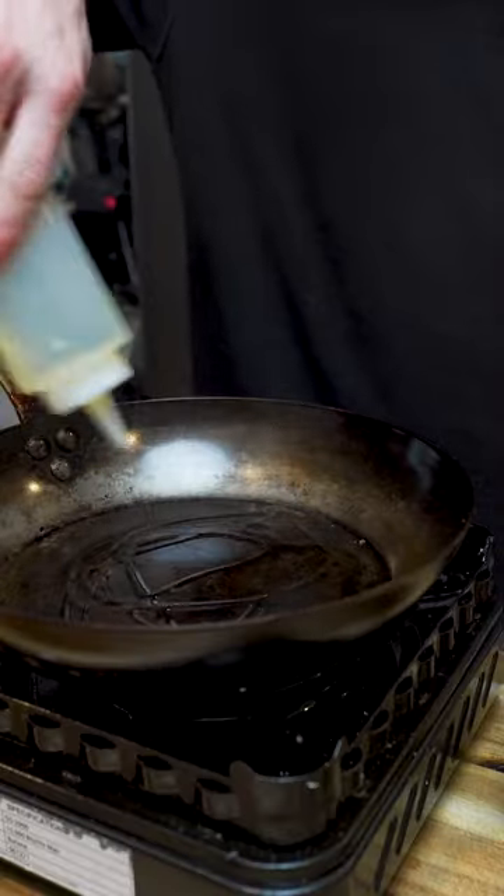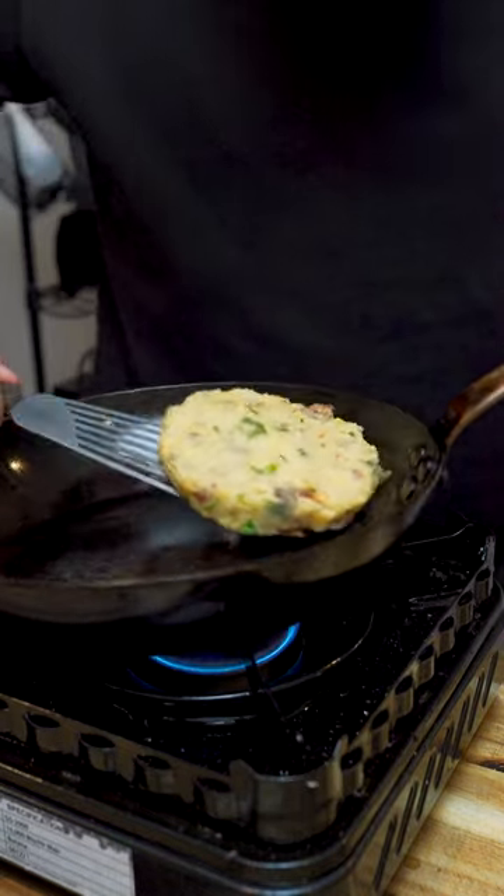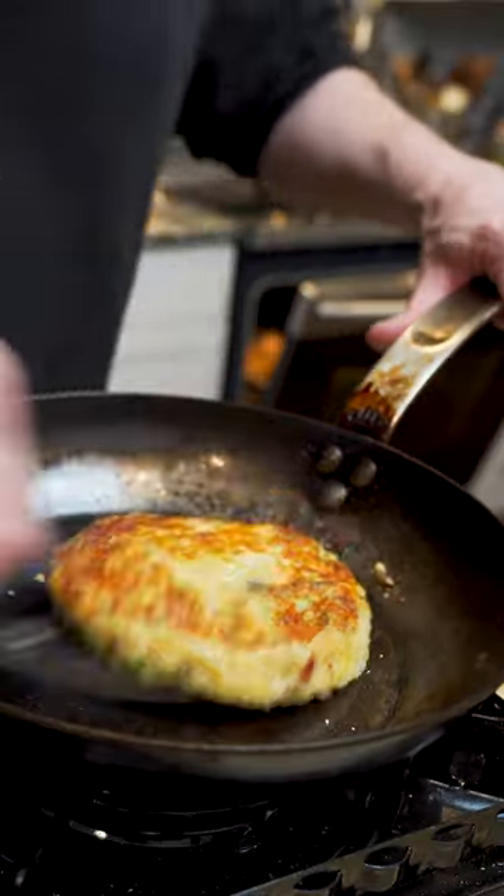In a medium hot pan, add some oil and you can form them in a ring mold or by hand — it doesn't matter. Flip them when they get crispy, about two to three minutes each side.